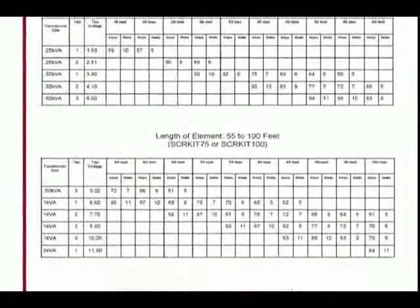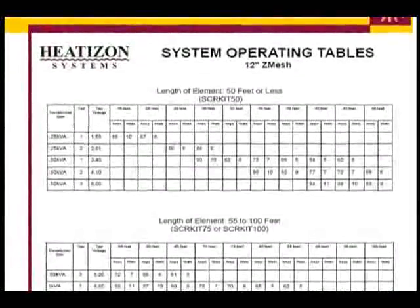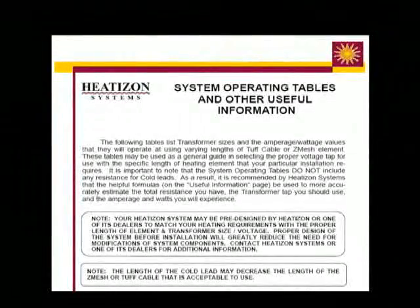To ensure an effective radiant heating system, it is crucial to install the proper length of heating element. This information can be found in the System Operating Table section of the Heat-Is-On Installation Manual.